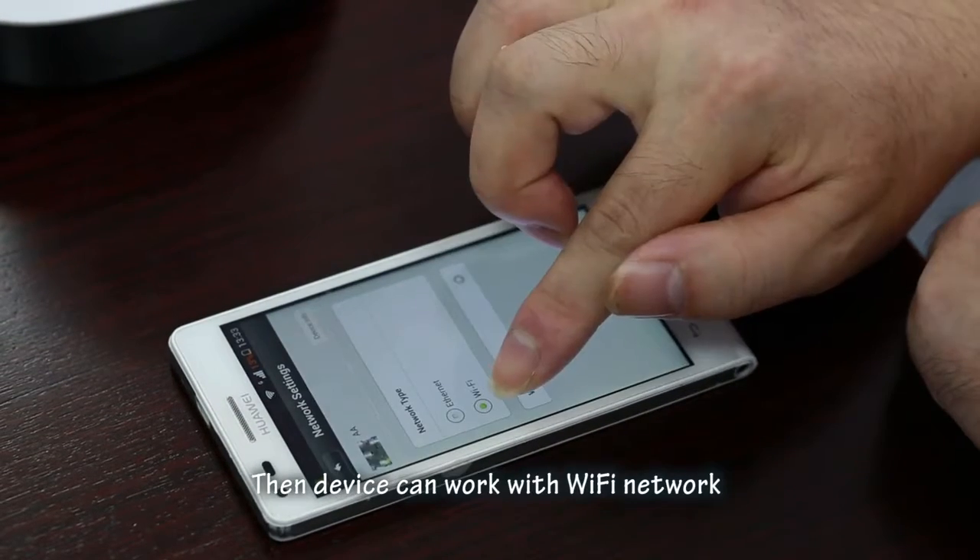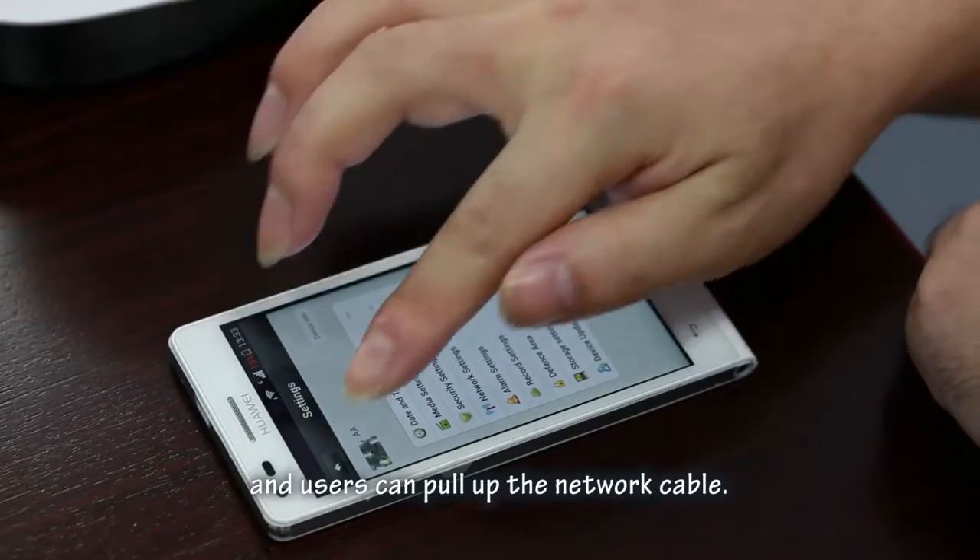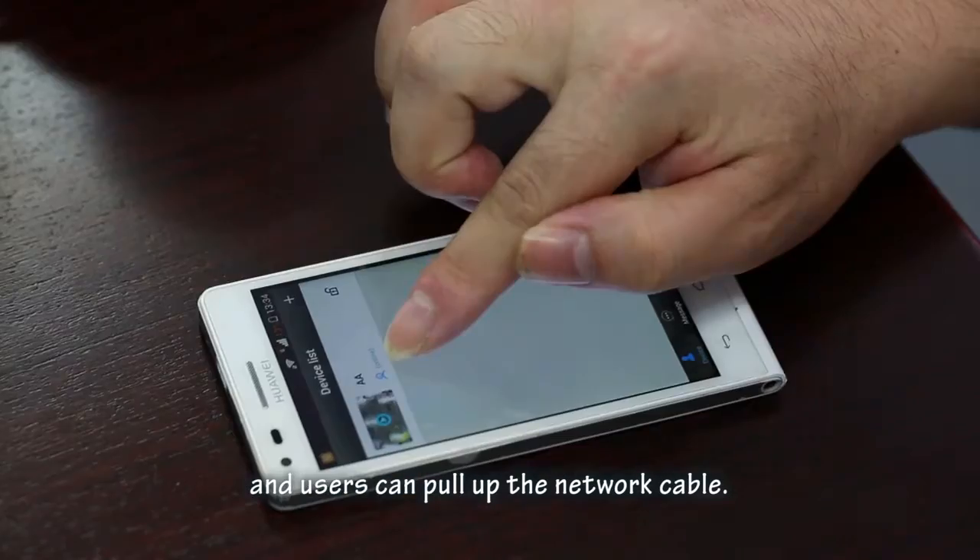Go to Settings, then Network Settings, choose the accessible Wi-Fi from the list, enter the password, and press OK. The device can then work on Wi-Fi and you can remove the network cable.